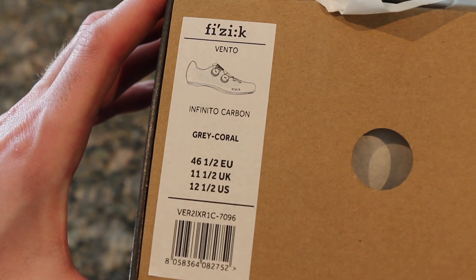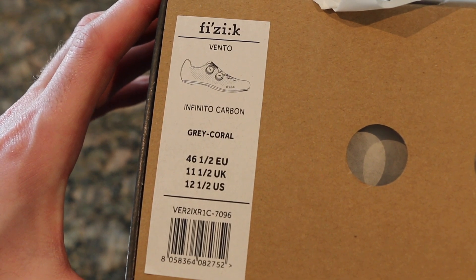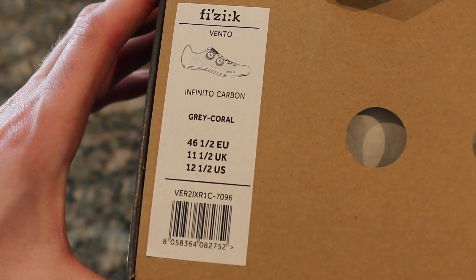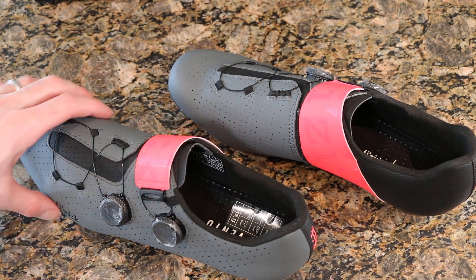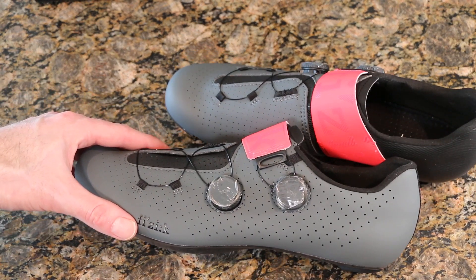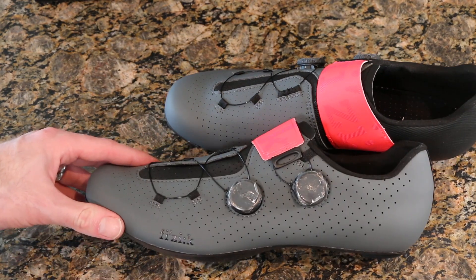For reference, this is the Vento Infinito Carbon R2's in a 46.5 European — and that's the box. So here they are in all their glory, out of the box in that gray coral color. We can see we have the BOA system on the side with some protective paper — I don't know how long that's going to stay on there.